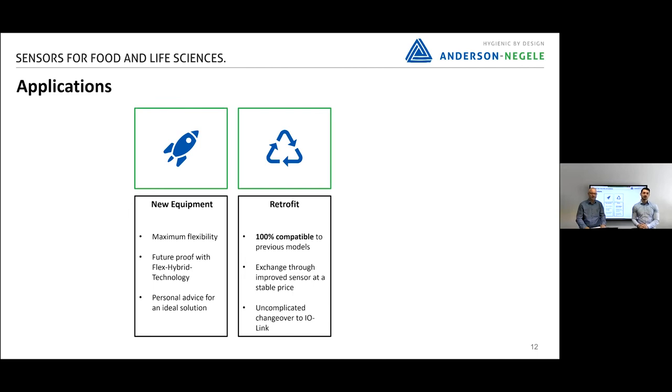Another application example is retrofit. We are 100% compatible with the previous TFP models, which means we can exchange them for the technically improved sensor at a stable price — no surcharges. And it's uncomplicated to change to IO-Link; it's simply plug and play if you want to exchange the old TFPs.